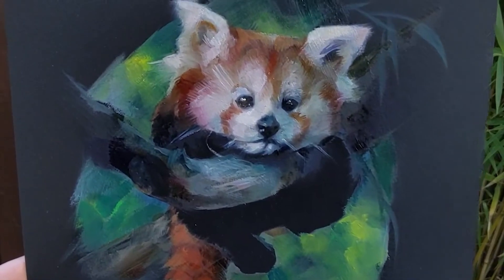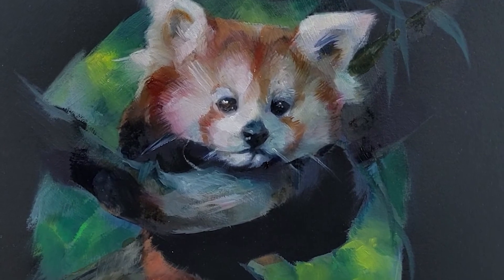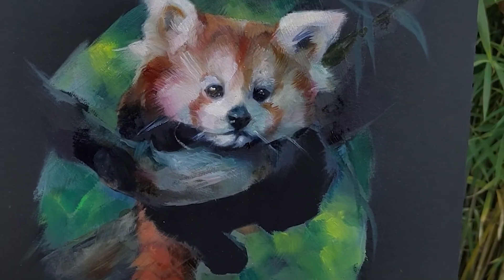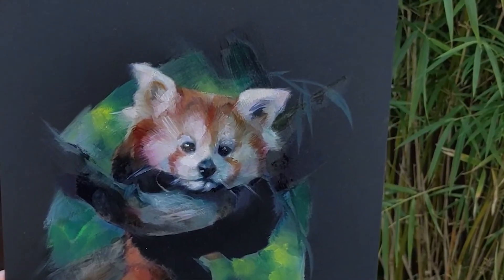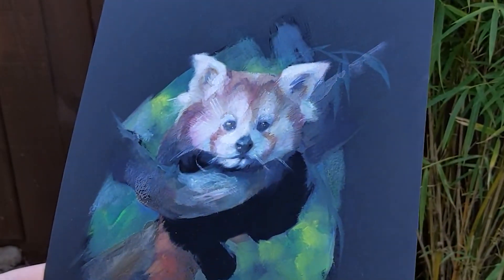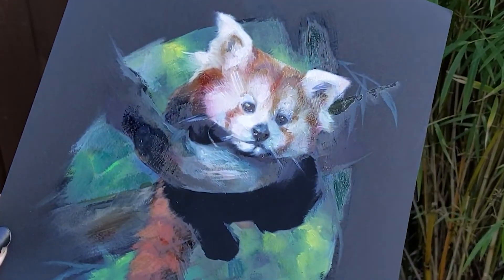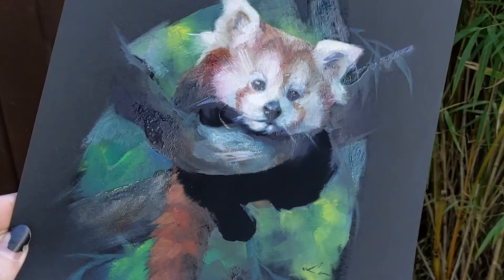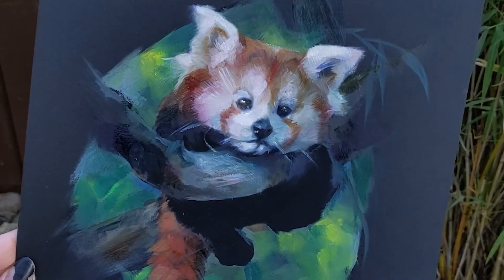I'm really happy with how this little guy turned out. Thank you so much for watching. Make sure to catch the live streams — I've been live streaming every week. You can check out my schedule in the About page, and I'd love to see you in a live stream where we do little painting projects like this. Thanks so much for watching. If you've got any questions, please leave them in the comments below. And don't forget to wash your brushes. Bye!